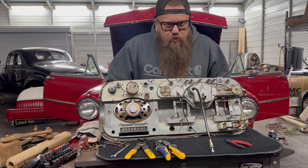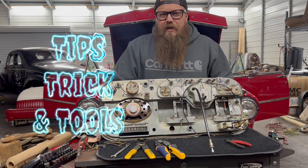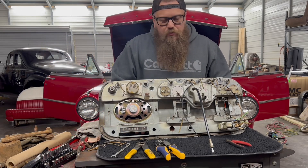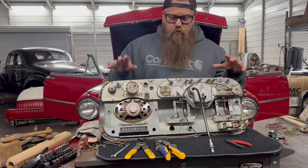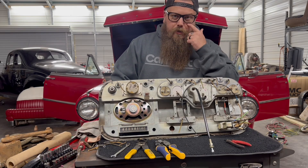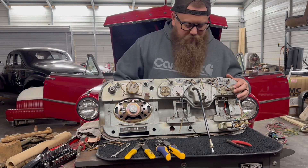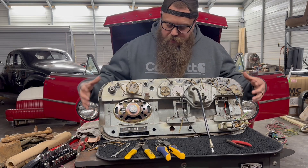Hey guys, I have decided to do a bunch of short-term type videos called Tips, Tricks and Tools where I do some quick information — easily digestible, get in, get out, get your information and move on with your day. We're going to start out here with some electrical. I'm going to do a lot on electrical and do some on fabrication, then rust repair, air conditioning, and all sorts of stuff — show you guys cool tools and things that make your life easier.